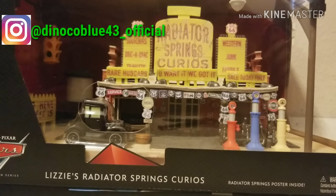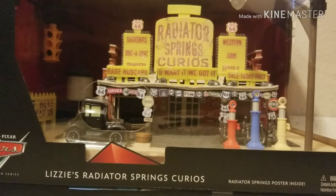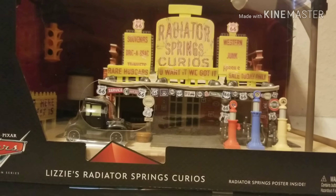Hello everybody and welcome back to the channel, DianicoBlue43. Today we have a very special thing to review — the most recent Precision Series building released by Mattel: Lizzie's Radiator Springs Curios.